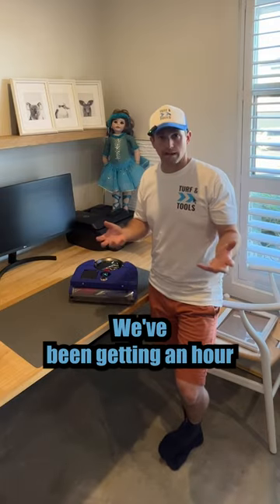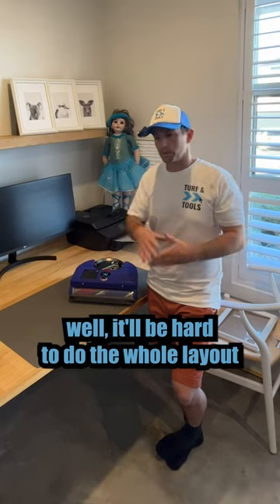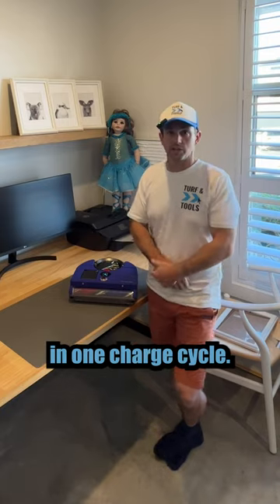The runtime seems to be good. We've been getting an hour plus on it. I feel like once it knows this layout well, it'll be able to do the whole layout in one charge cycle.